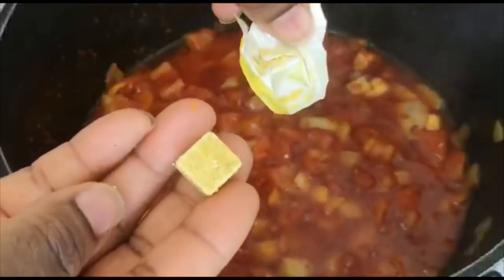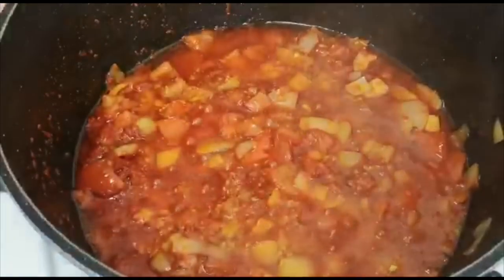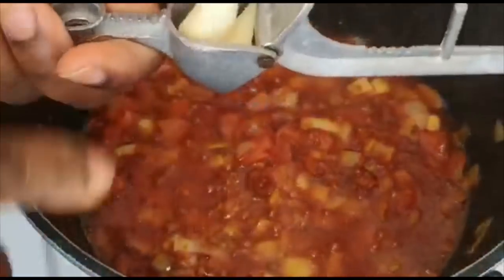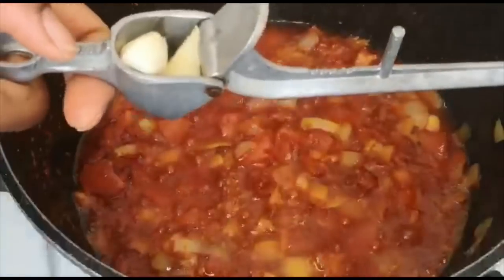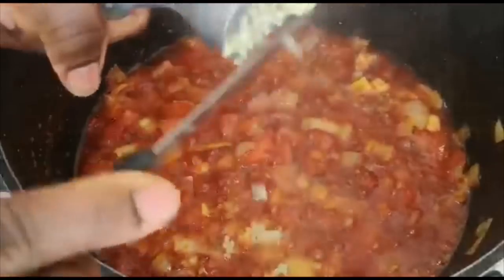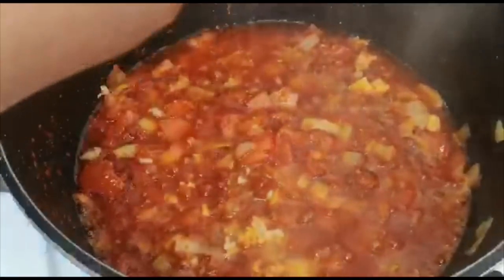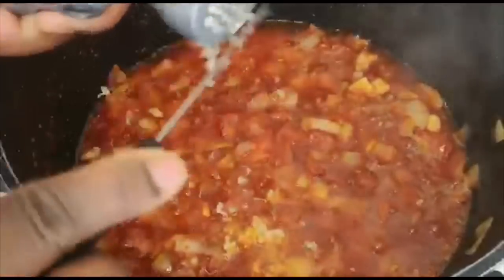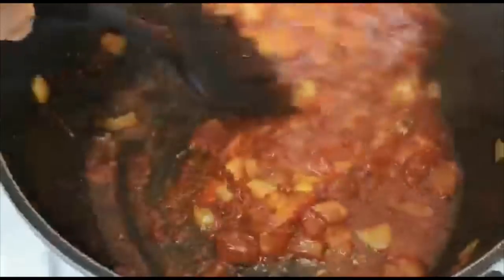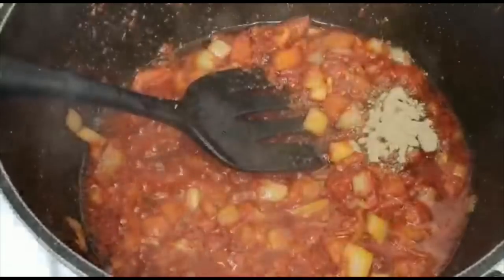I used half the seasoning cube to season the fish and this is the remaining half — I'm going to add it now. And guys, this is the ginger and garlic I showed earlier. I'm just putting it in here. If you don't have a grater, you can use a knife to chop it or you can blend it. Now I'm going to add the white pepper — just a little bit, not too much.